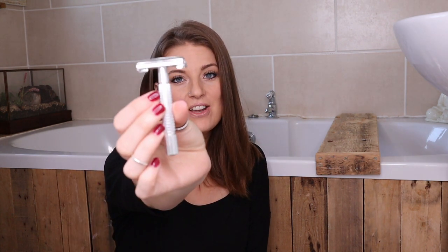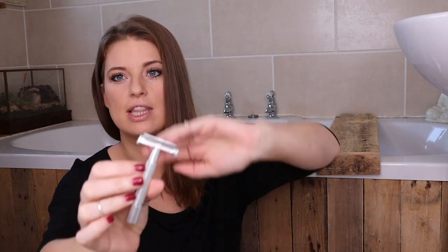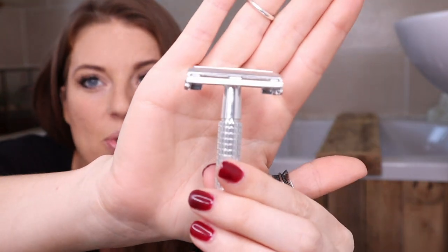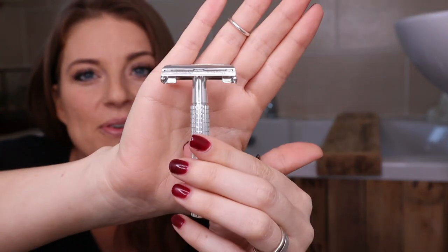...sit on my bathroom floor and talk about plastic-free razors. What's wrong with a razor you use at home? Well, it's estimated that around two billion disposable razors get thrown away each year globally. That is a lot of razors, and I'm only really responsible for about 10% of those.